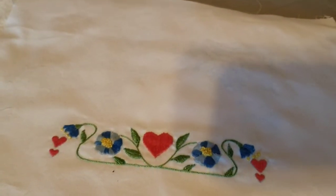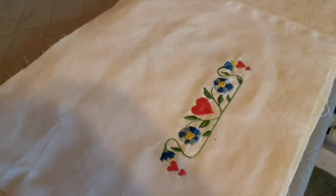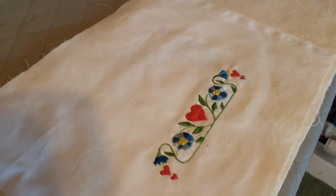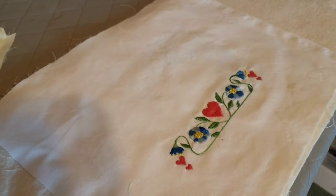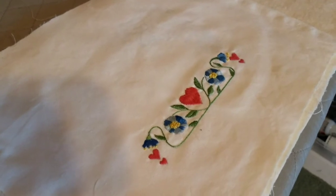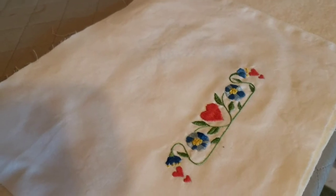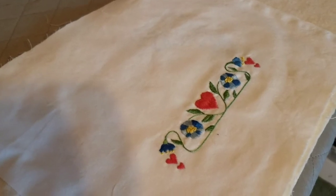I had seen that people use a special mat for ironing their finished piece instead of putting it on the ironing board, which tends to be hard. I decided to try using some layers of batting — I took three or four layers of batting, put my piece on there upside down, and pressed it. When I turned it over I was so pleased to see how flat it was, because no matter how tight your hoop is, sometimes you still get some gathering in places.